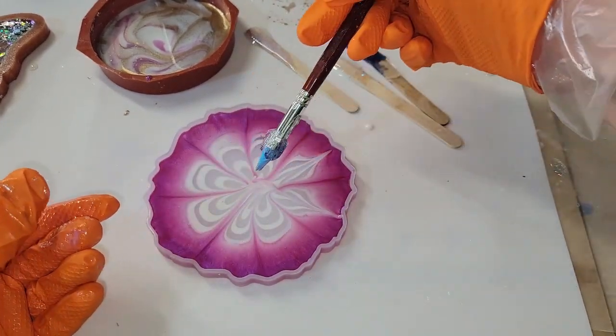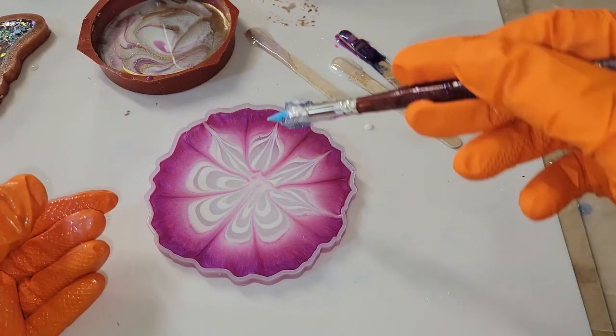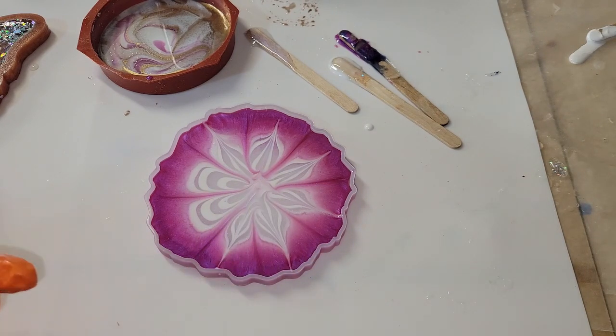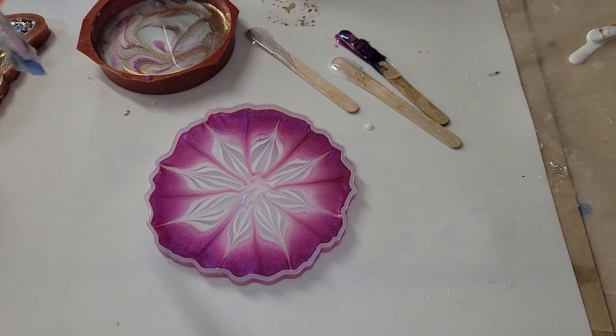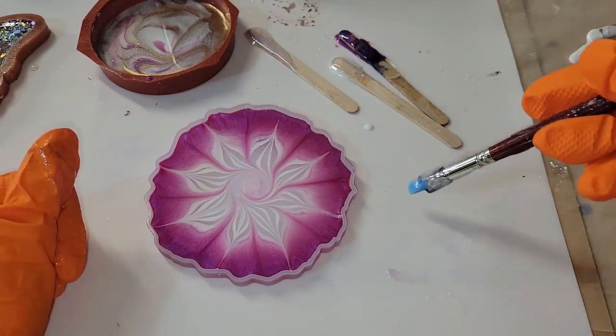Now we're going to go in and draw our flower petals. When I do this I like to think of the face of a clock — so I'll do 12 o'clock, 6 o'clock, 3 o'clock, 9 o'clock, and then split the difference in between those petals. Then I go in from the center and draw a line going out on each of those petals that I made, and that's pretty much it. Super simple and easy to do.